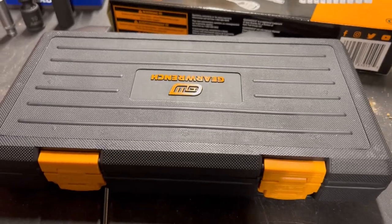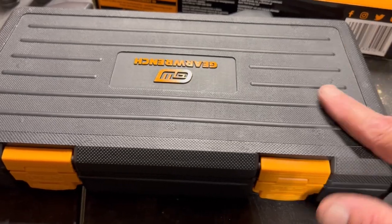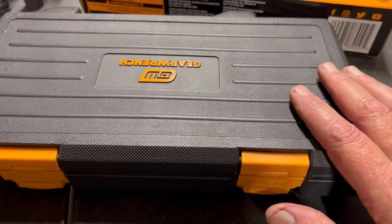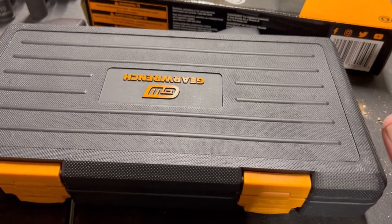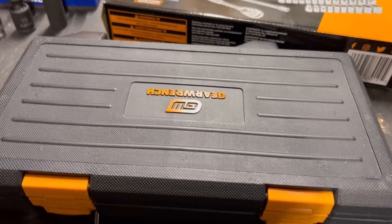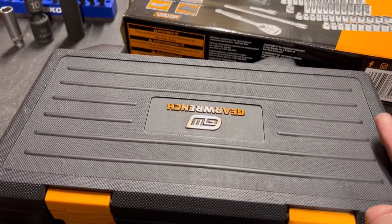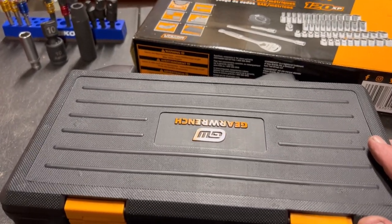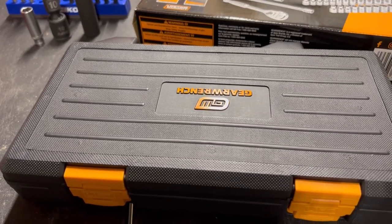If you like this type of content, subscribe to the channel and like the video. Let me know what you think of the GearWrench quarter-inch socket set, or whether you prefer the Tekton quarter-inch set — or tell me whatever you think. We appreciate your time here on Jonesing for Tools, and we look forward to seeing you next time. Have a great day!